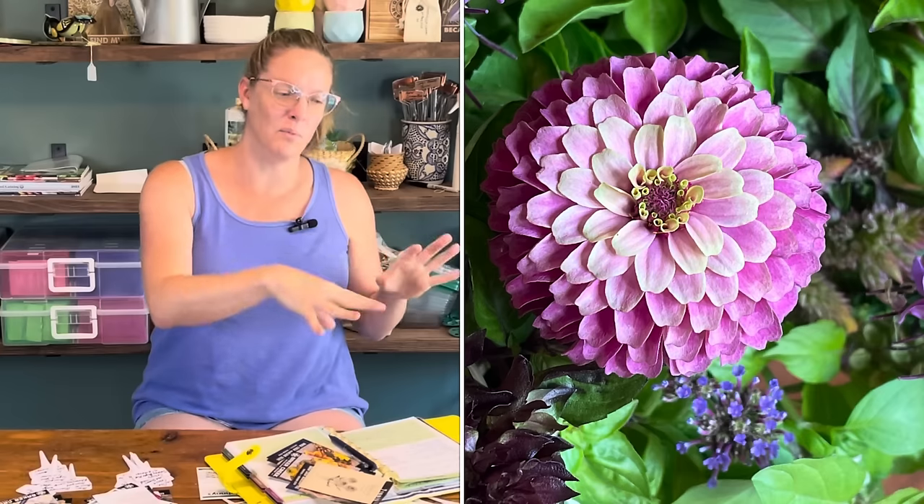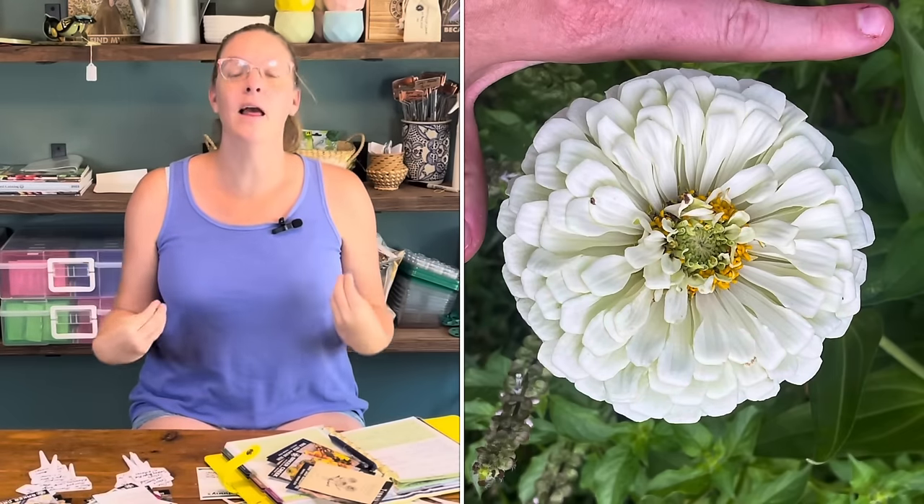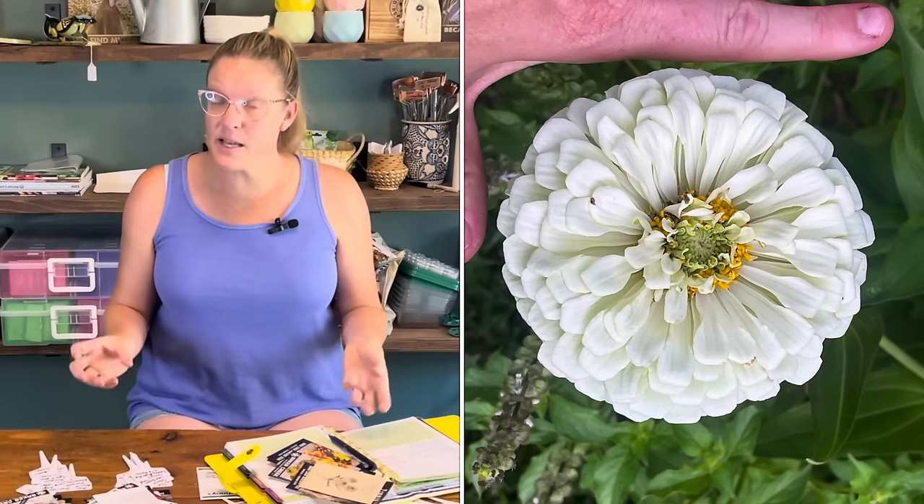One of the biggest factors for starting zinnia seeds inside is that I have a guaranteed seedling. If you go out to your garden and lay out all the seeds, there's no guarantee every single one will come up — you might have gaps where seeds failed. Starting inside means once I know everything has sprouted, I can plant each successful seedling in the exact spot I want within the garden, without worrying about something not sprouting or having to thin them out.